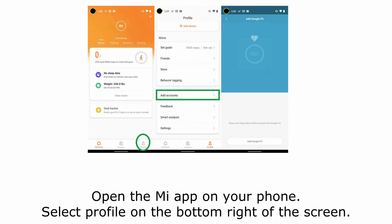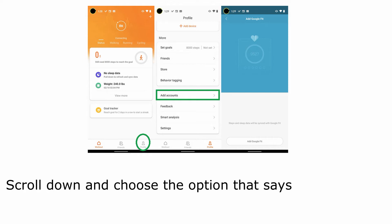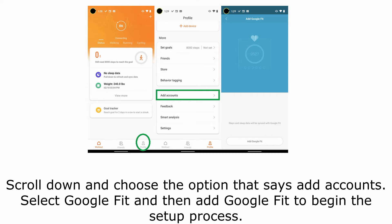Open the Mi app on your phone. Select Profile on the bottom right of the screen. Scroll down and choose the option that says Add Accounts. Select Google Fit and then add Google Fit to begin the setup process.